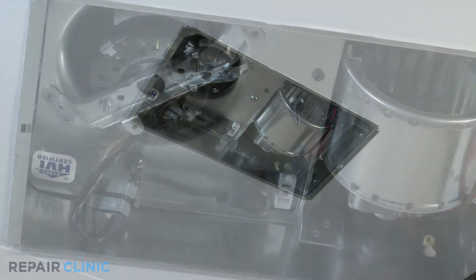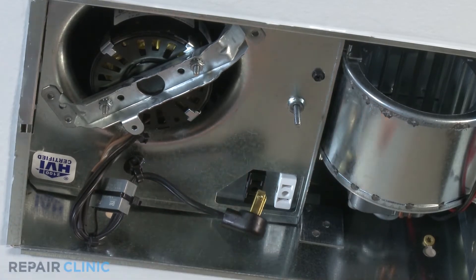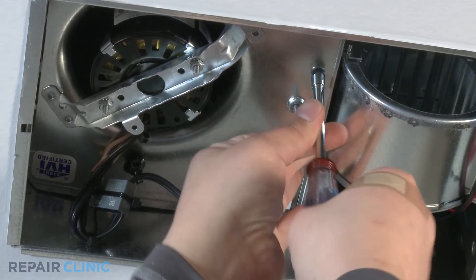Unplug the reflector assembly from the light receptacle and remove the reflector assembly. Unplug the exhaust fan from the fan receptacle. Using the quarter inch nut driver, remove the hex head screw located on the exhaust fan housing and pull down the housing.